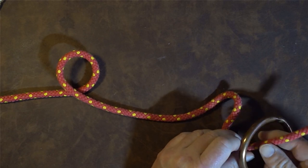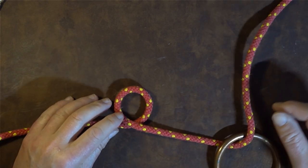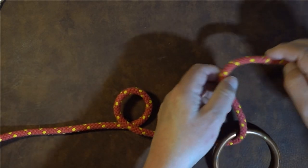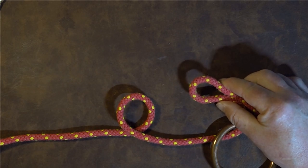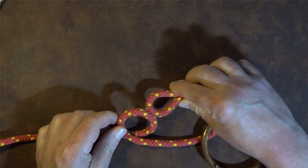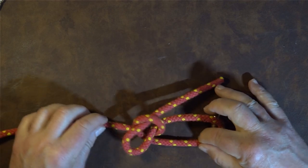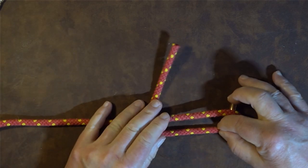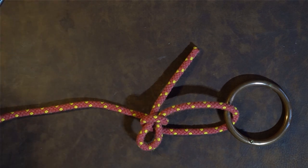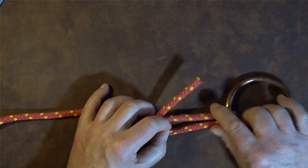The next thing I'm going to do is take the working end and pass it up through the handle of our bucket or something similar. Once we've done that, I want to take a bite in my working end at that point and pass it up through that loop I created. For those of you who recognize your knots, you will see we've either done the bell ringer's knot or half a sheepshank.